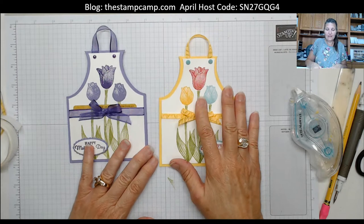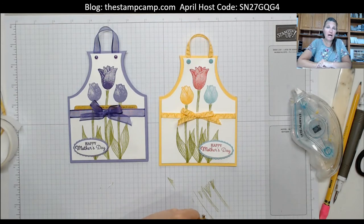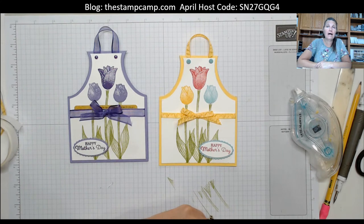That is your Make It Monday project for today! If you'd like the project sheet listing the dimensions and supplies, visit my blog at www.thestampcamp.com and click on the download to print it off. That is my hostess code for April — I appreciate any and all orders. If you're new to my YouTube channel, make sure you like, share, and subscribe, and click the bell so you get notified when I go live. If you're on my Facebook page, subscribe and turn on notifications. Thanks for stopping by!